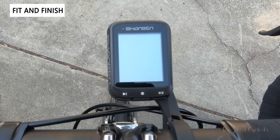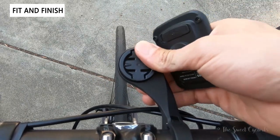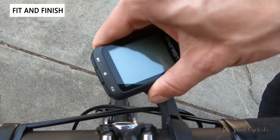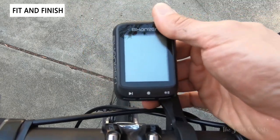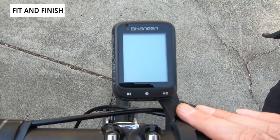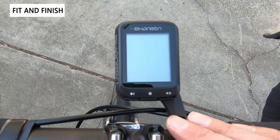Now let's go ahead and set up the Shanren GPS computer mounted with the Click2 mount. It's a simple plastic design that can be flipped left or right, which is kind of cool. Once it's installed, it works pretty well — there's some flex because of the plastic, but it is a cheap mount so definitely a good one to consider if you don't have an out-front mount already.